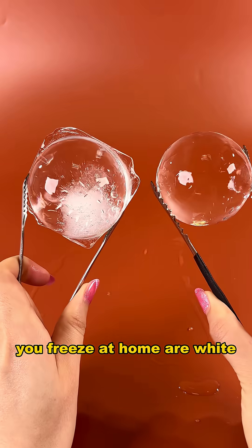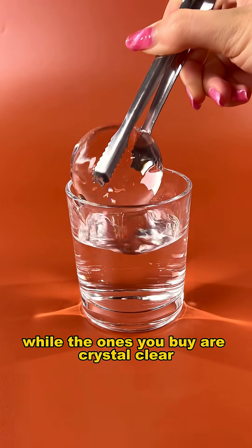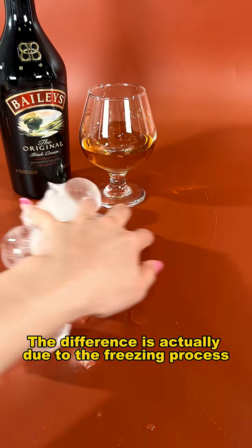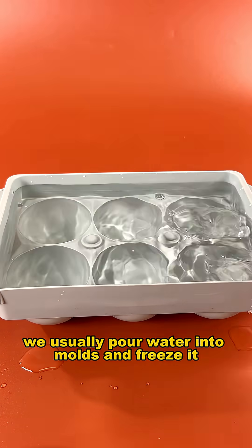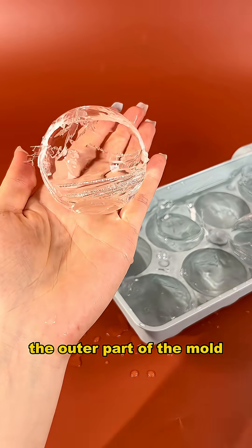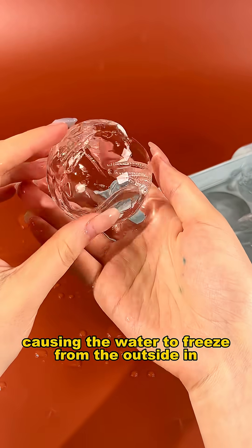Have you ever noticed that the ice cubes you freeze at home are white, while the ones you buy are crystal clear? The difference is actually due to the freezing process. At home, we usually pour water into molds and freeze it. Cold air first comes into contact with the outer part of the mold, causing the water to freeze from the outside in.